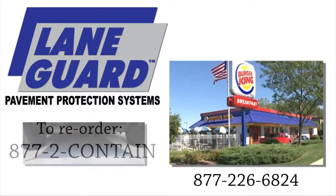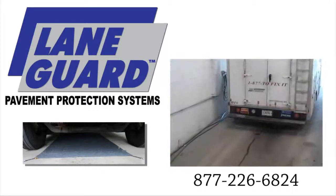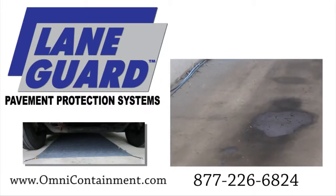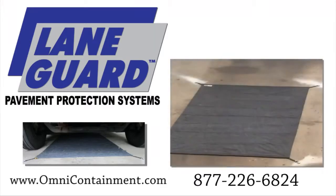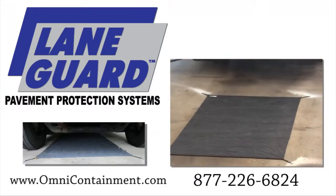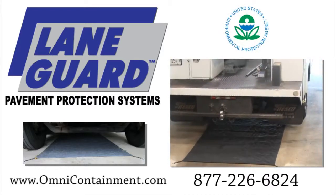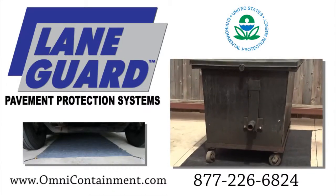LaneGuard can also be used to protect drive-through lanes or any lane or bay where vehicles are parked. It's a great way to clean up unsightly, unsafe grease spills around your business. So take the next step to a cleaner, safer, fully compliant business — get LaneGuard and take care of your grease problem for good.